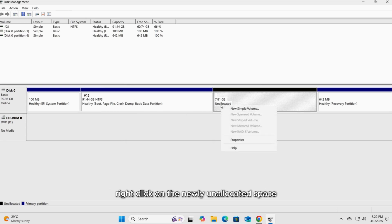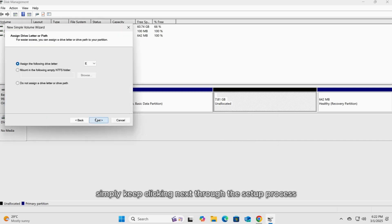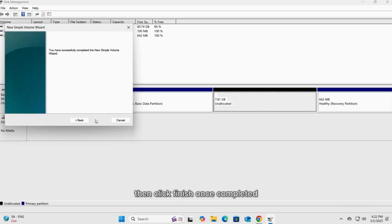Right-click on the newly unallocated space and select New Simple Volume. Simply keep clicking Next through the setup process. In the volume label name, change it to something like 'Windows Installer' for easy identification during the Windows setup process. Then click Finish.